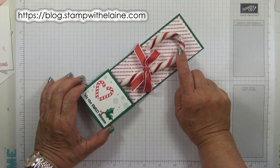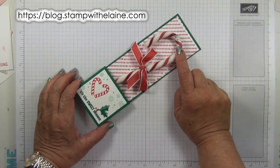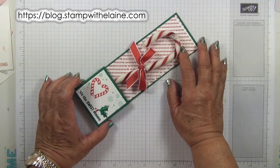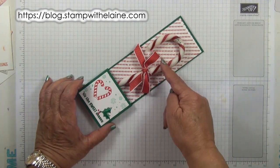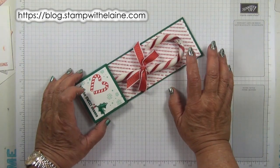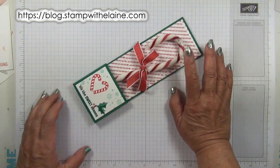The candy cane I'm using is on the large side. They measure about seven and a quarter inches by two and a quarter inches where the hook is. In metric that's just over 18 centimeters by 5.7 centimeters.